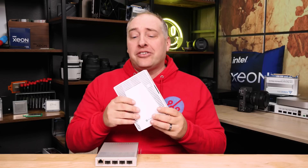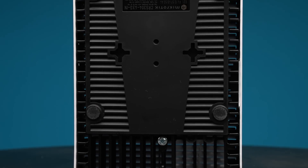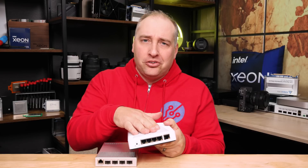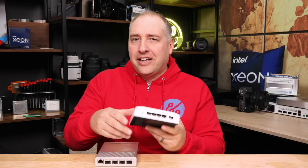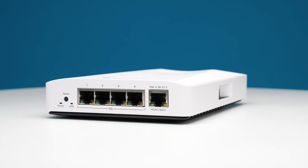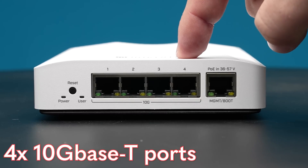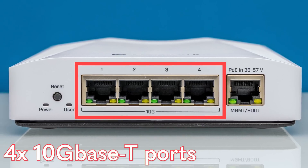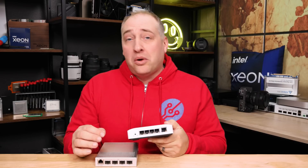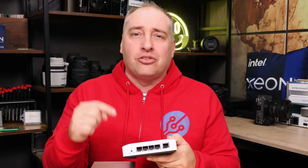Let's talk about the switch exterior. It is plastic on the top and bottom, but I think those are there more as heat shields so you don't burn yourself — it's less about cheap construction. It's actually pretty well-made. On the front, the big feature is that you get four 10G Base-T ports. You can also run these at lower speeds, but having four 10G Base-T ports is useful for a number of applications. Maybe you don't need 24 or 48 ports — you just need something to connect a couple of devices.